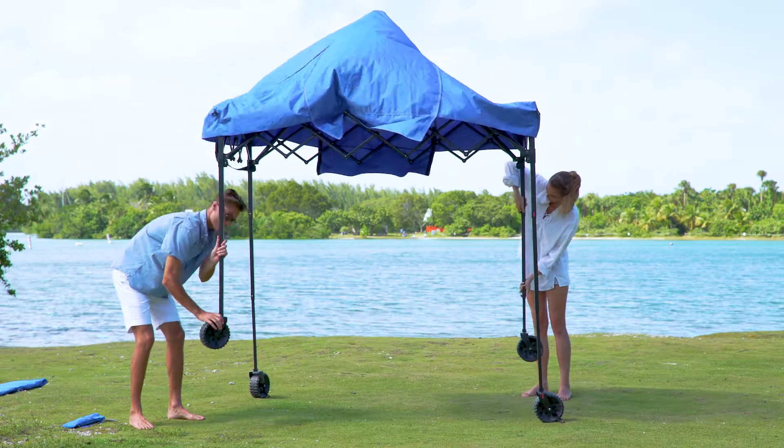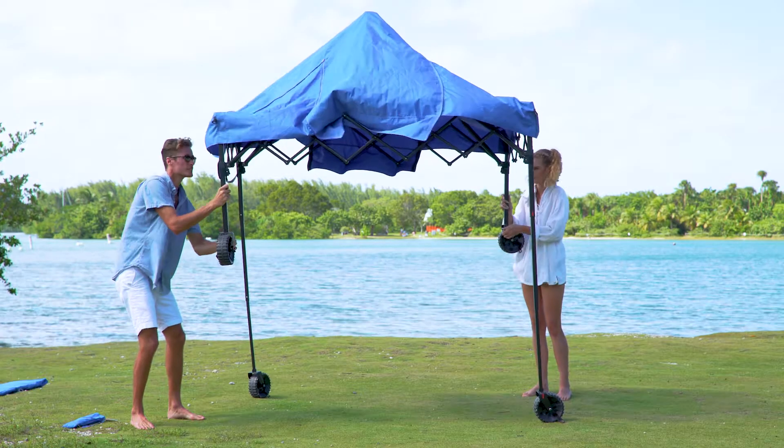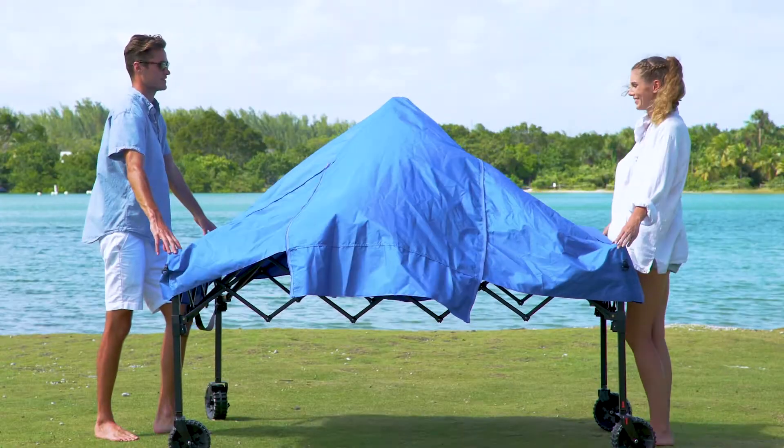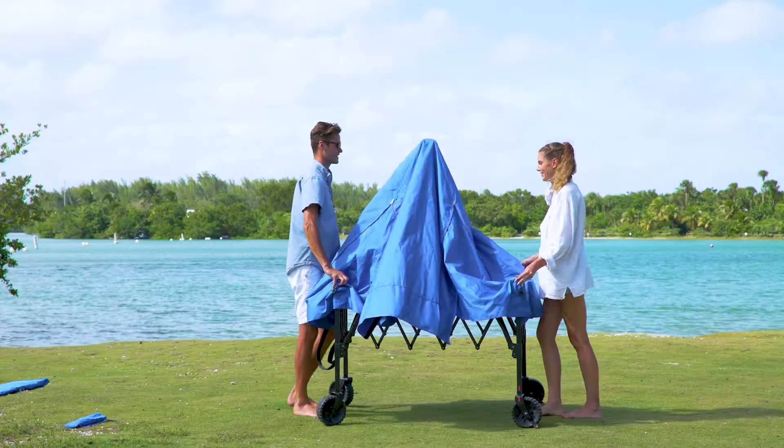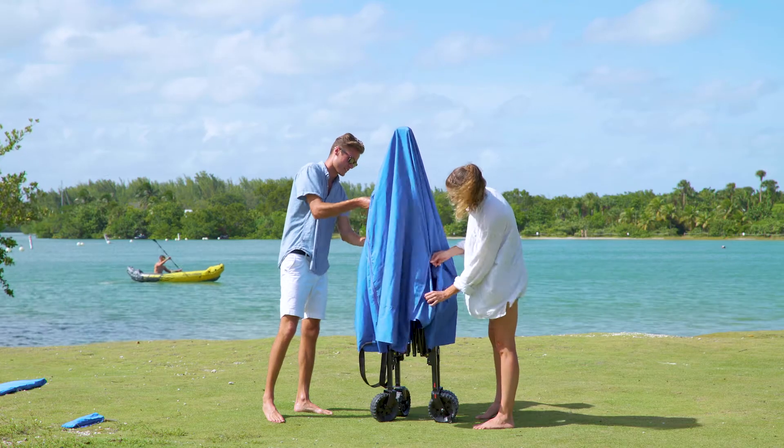Collapse the tent slowly by pressing the button on the middle of the legs and retracting them into their closed position. Once the tent is in its lowest position, push inward from opposite sides. Close all zippers and extend the tent cover down.